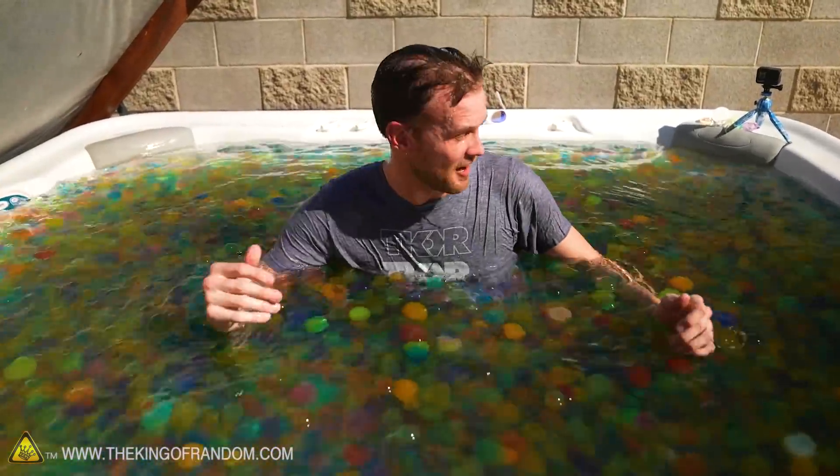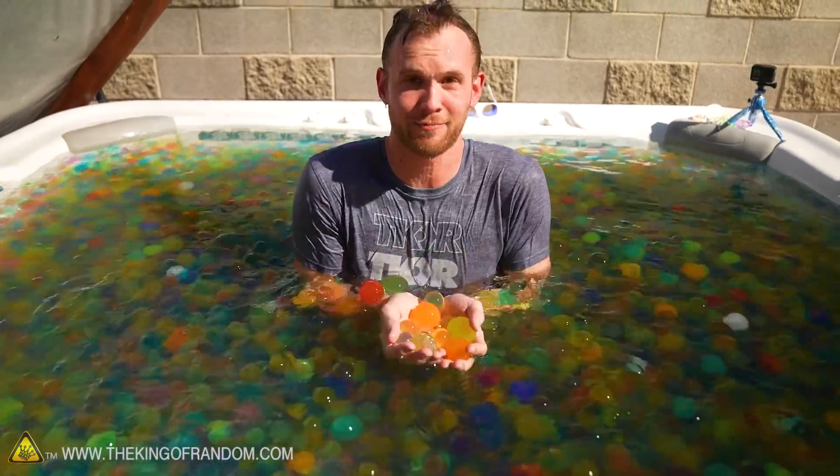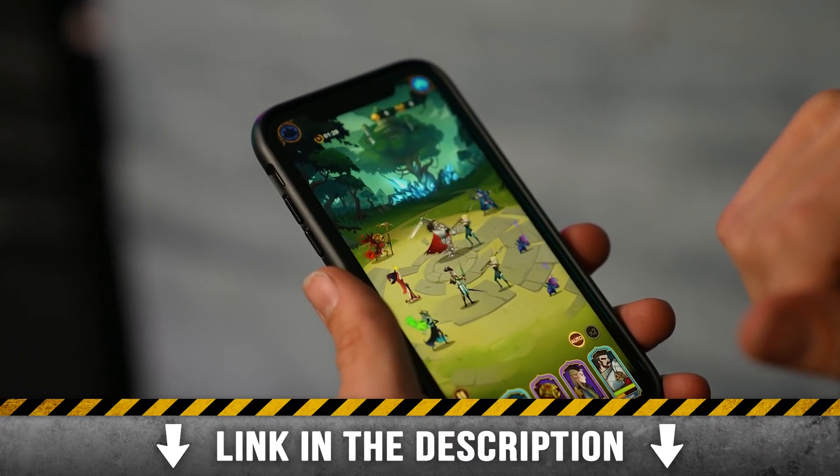Guys, we filled an entire hot tub full of giant Orbeez. This is one of the most entertaining things we've ever done. Thanks again to AFK Arena for sponsoring today's video — click the link in the description to download the game.